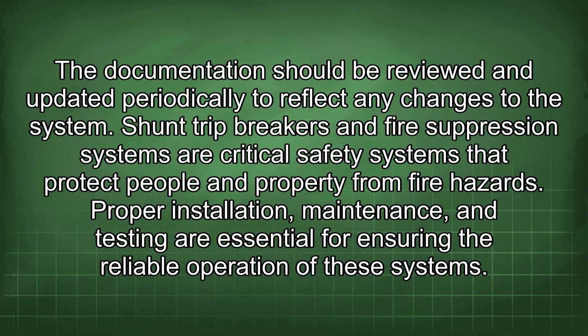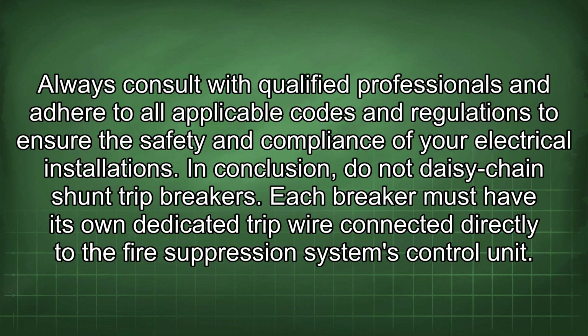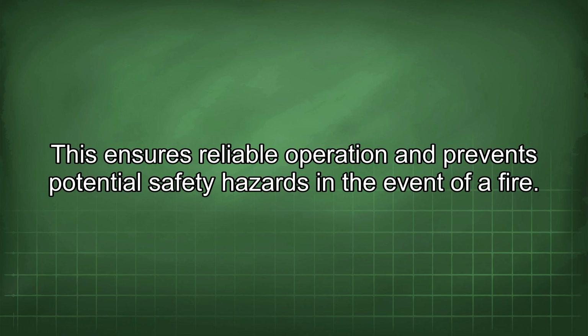Shunt trip breakers and fire suppression systems are critical safety systems that protect people and property from fire hazards. Proper installation, maintenance, and testing are essential for ensuring their reliable operation. Always consult with qualified professionals and adhere to all applicable codes and regulations. In conclusion, do not daisy chain shunt trip breakers — each breaker must have its own dedicated trip wire connected directly to the fire suppression system's control unit, ensuring reliable operation and preventing potential safety hazards in the event of a fire.